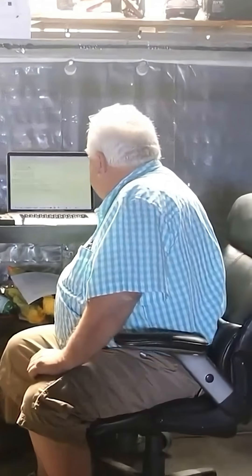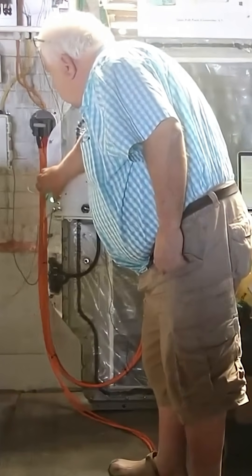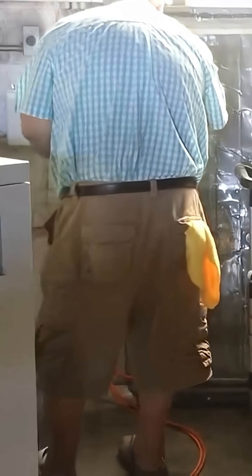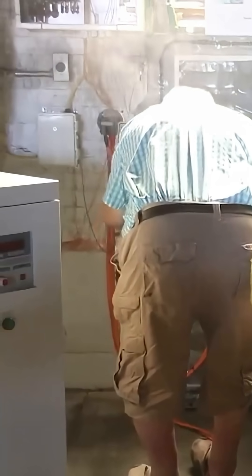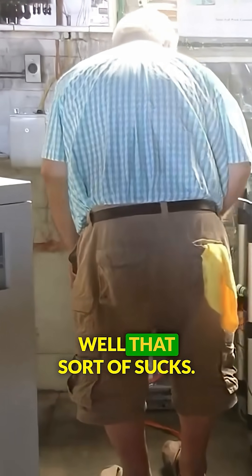Now run through the rubber rollers, run through the dryers. What happened? Well, that sort of sucks.